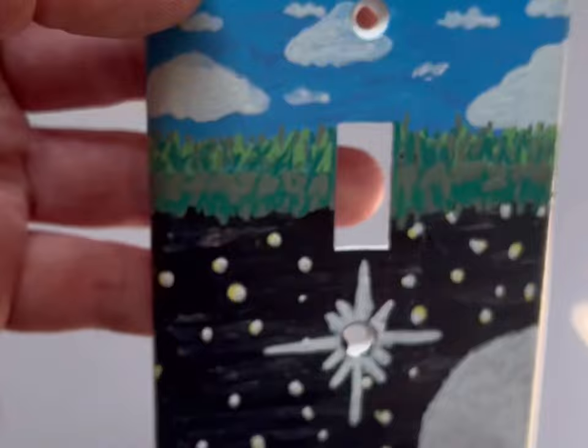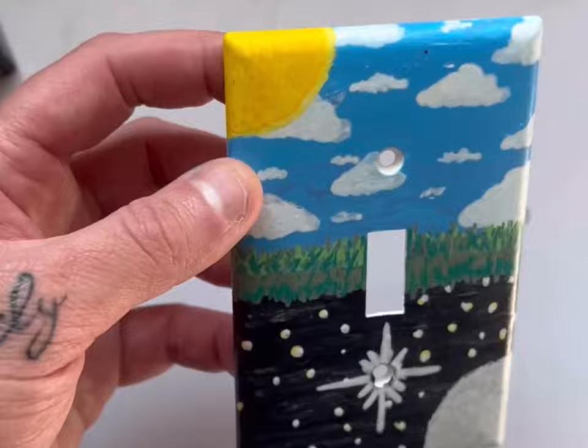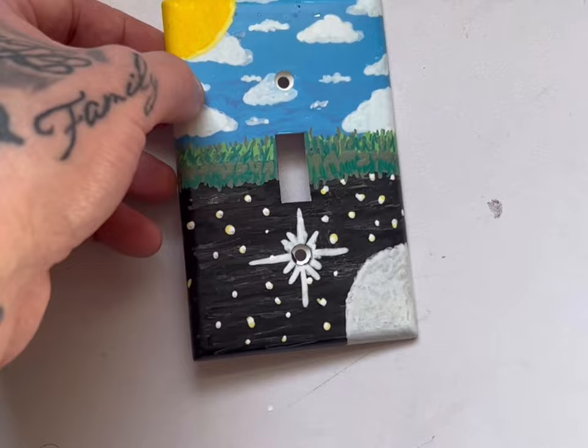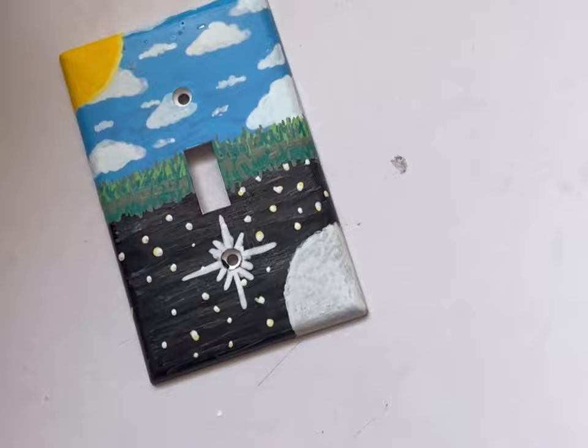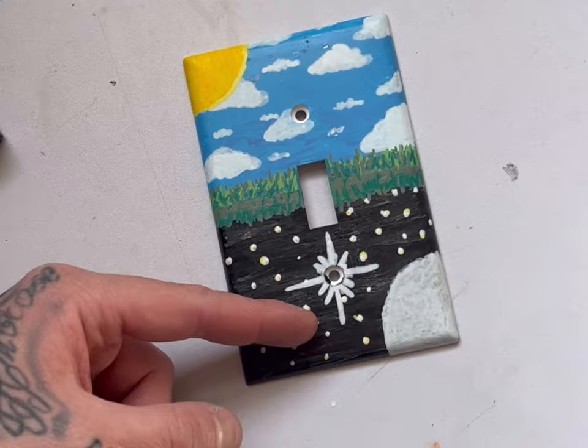Alright guys, as you can see this is the finished product. It's simple, it's not anything crazy, but it would make a fun project to do with your kid in their room or if you're just bored and artsy and haven't painted before — it's just a fun little project to decorate the light switch. The last step if you want to protect it longer is to clear coat it. This is what I'm going to use — just some leftover clear coat I had from when I made carbon fiber cars back in the day. We'll go ahead and clear coat it, get it hung back up, and finish the video.